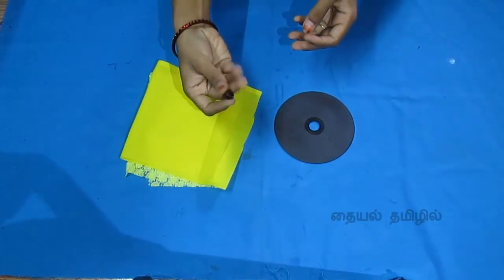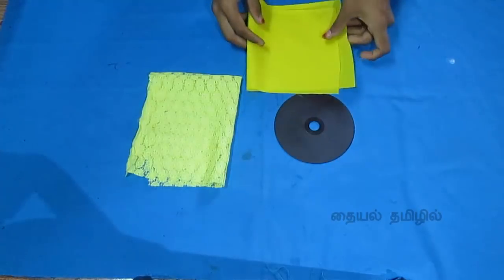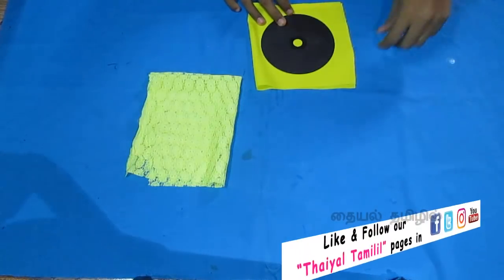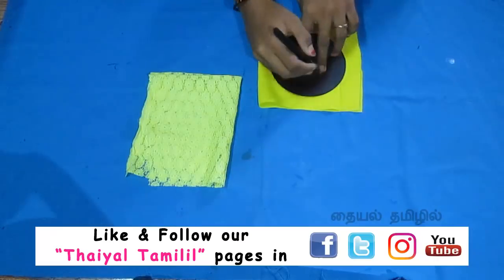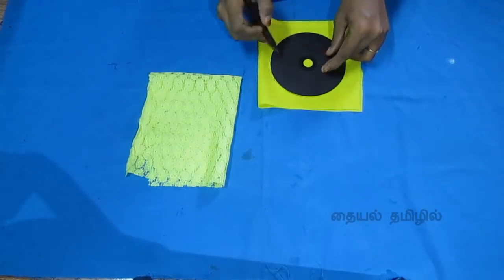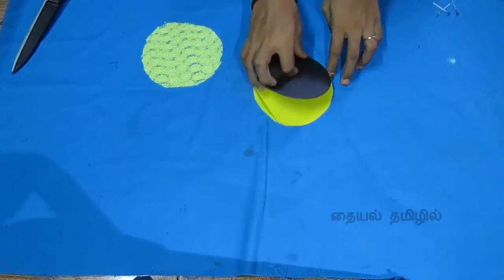You can use the design button to make the bottom of the layer. Now cut the two lines in the lining. Make a round shape. I paste this color on the main cloth. If you cut two pieces on the next cloth.